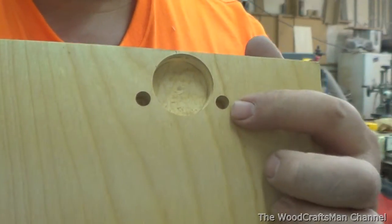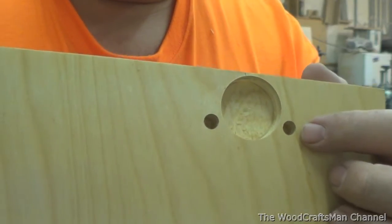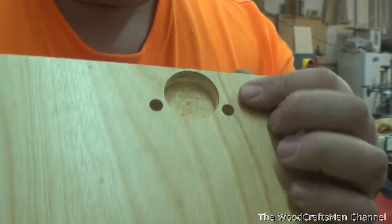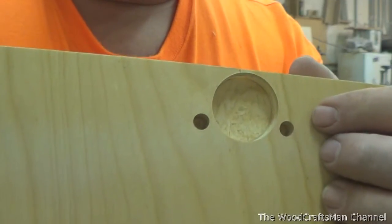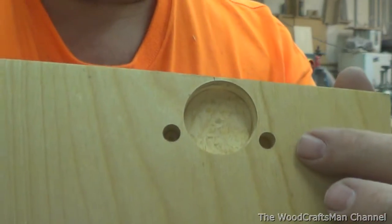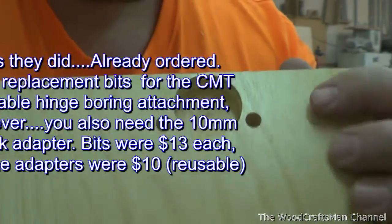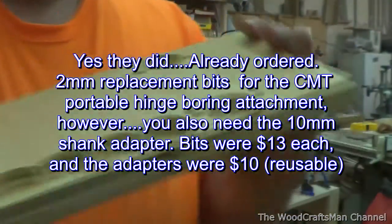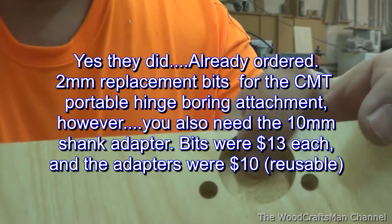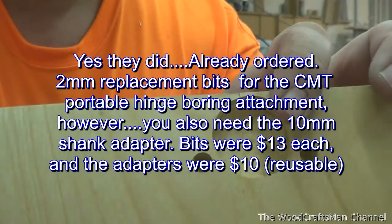The problem is that this 8mm hole has a 10mm shank, and I can't get a 2mm bit with a 10mm shank, so you have to use some adapters. I've seen 3mm bits, but I think 3mm is going to be a little too big for number 6 screws. So basically what this machine does is it counterbores for the hinge and will also insert the hinge if you use the insertion ram.